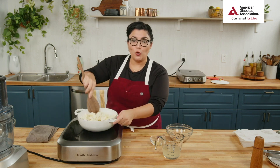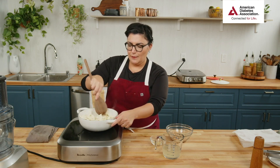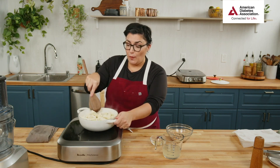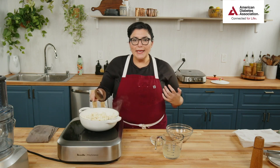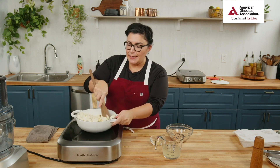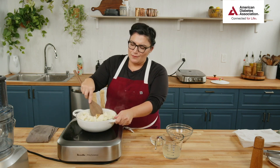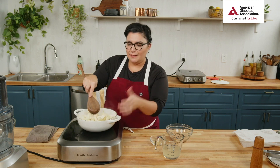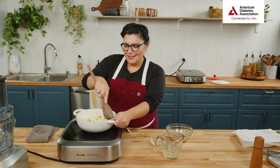Someone mentioned cannellini beans — those are great, another type of white bean you could use. Just try to get them low sodium. I really want to stay with white beans because I don't want to compete with the beautiful flavor of the stew — I want to enhance it and give a good starch base. If you're in a pinch you could do pinto beans, but it might add a different flavor.